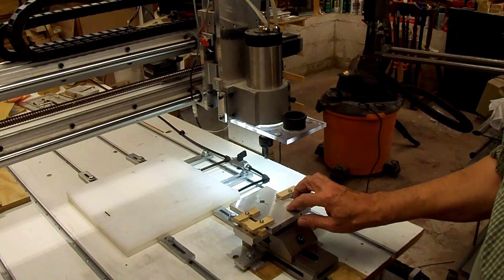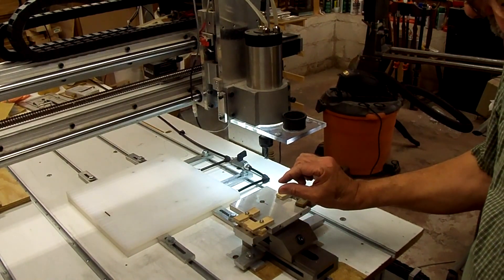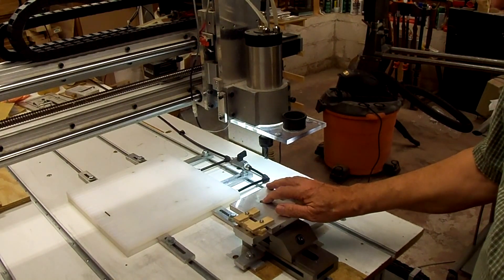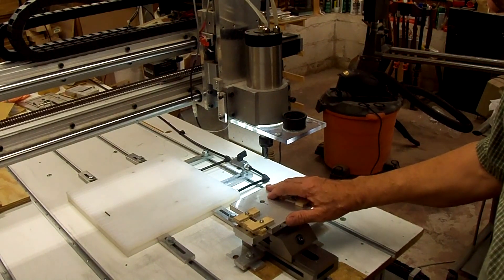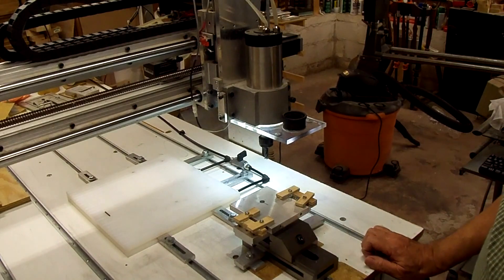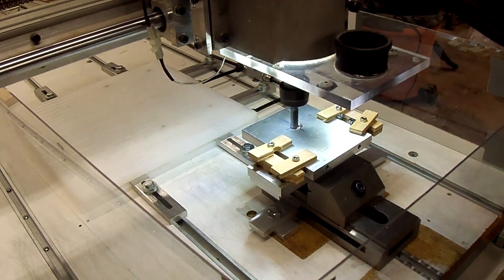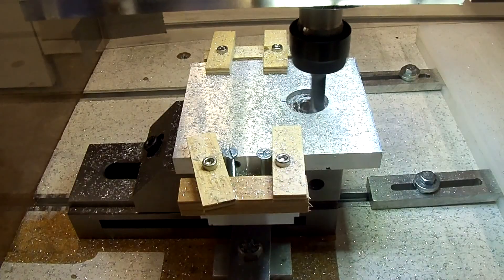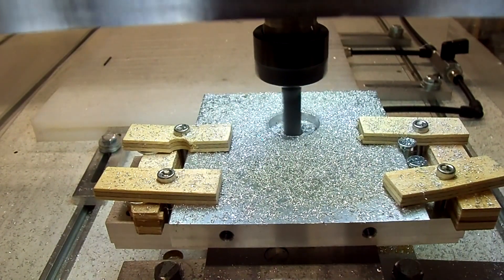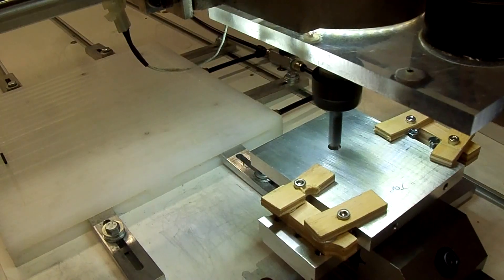What I'm getting ready to do now is machine out the bearing pocket. We've got a bearing pocket cut on each side but leaving about 93 thousandths between them - that's the way the other part was that it was mounted in before. Now I've got to turn it over and re-center the bit and do the other side. There we go - side two.